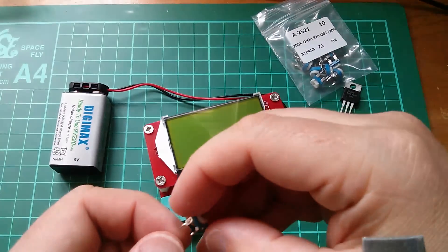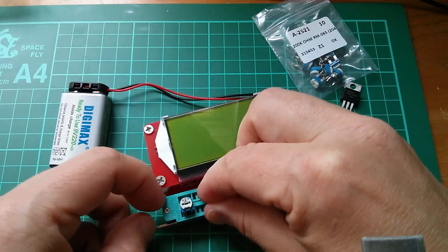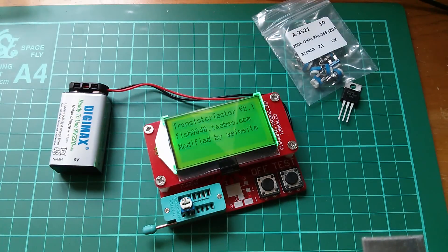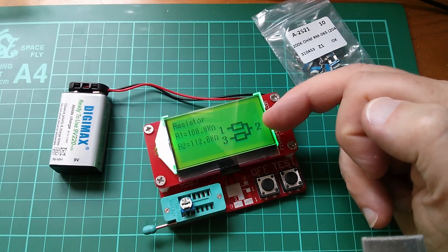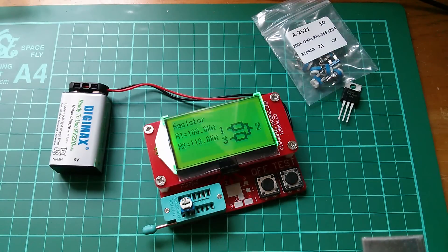Now I seem to remember that you can do potentiometers in here, so let's put this in there. That's 200k. Let's test it. 9.1 volts. And that's saying it's two resistors joined on pin two with 108k and 112k. That adds up to more than 200k, doesn't it? 108 and 112k — a bit more than 200k.